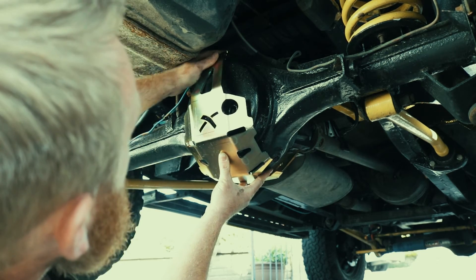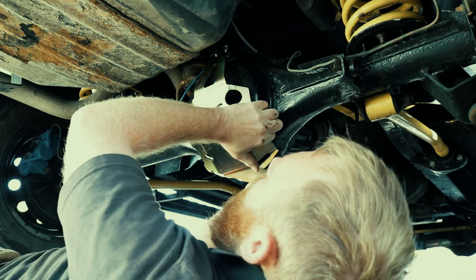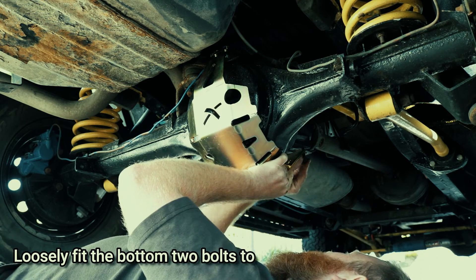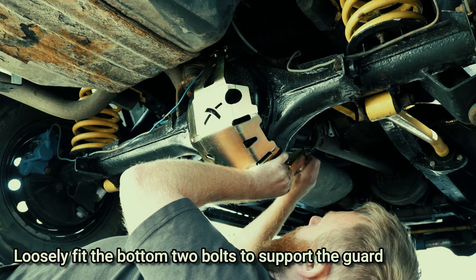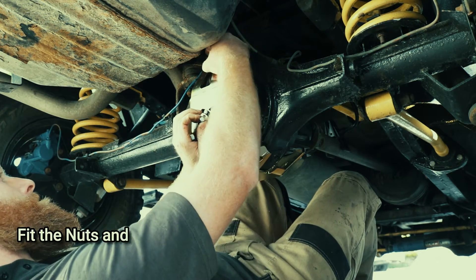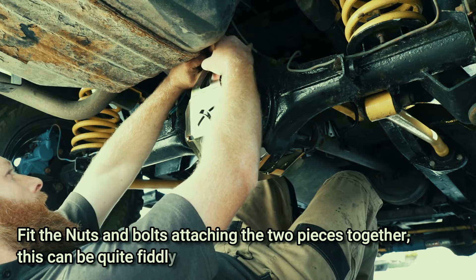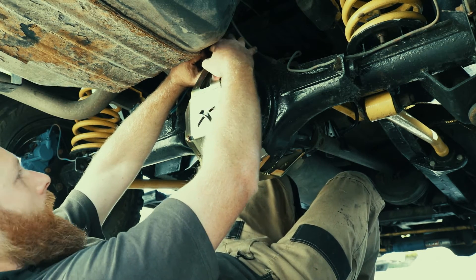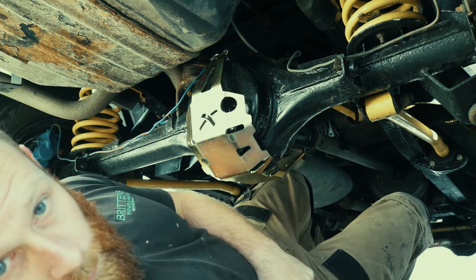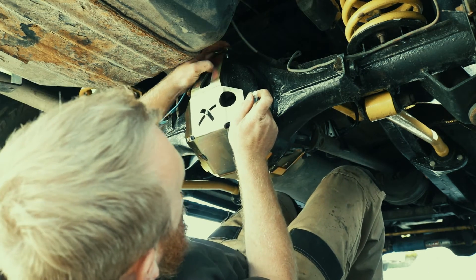That's where it's going to sit. That bracket is going to sit there. It's probably going to be easier to put a couple of bolts in there just to hold it — put a couple of bolts in the bottom. That supports it and you can let it hang. There we go, that's one in. The other nut has gone over there now, so now one's in you don't have to support it as much.